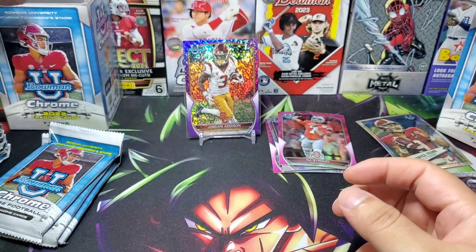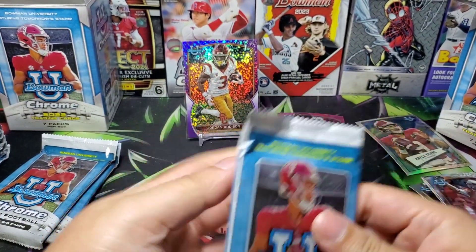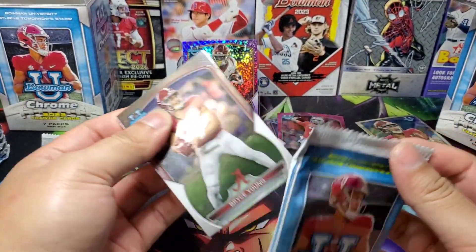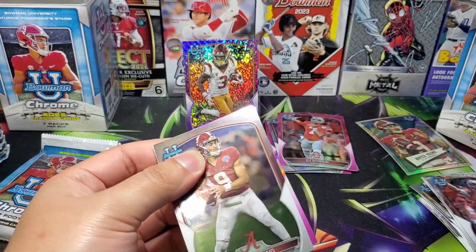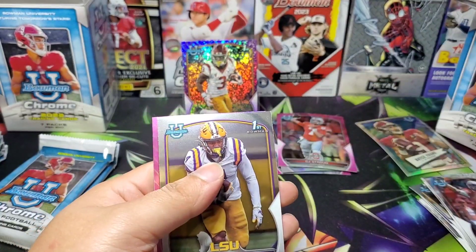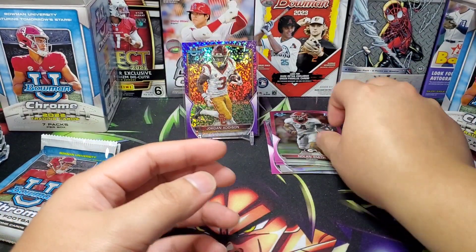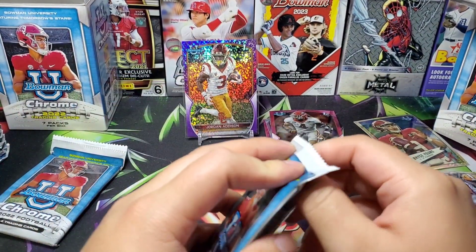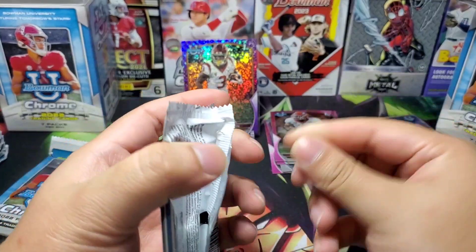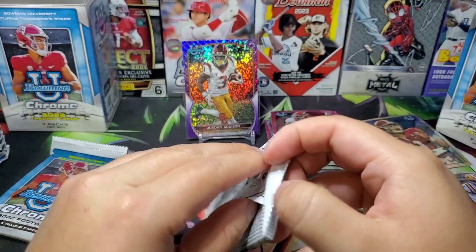Sadly I didn't get to open a lot of this; I wanted to get more and probably will later on. I just think these are really good — usually like one numbered card per box, not really guaranteed all the time but usually. There's Bryce Young, and now they're making Bowman Now cards like Topps Now, which is pretty cool.